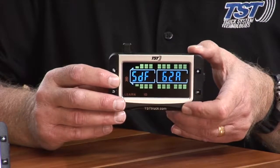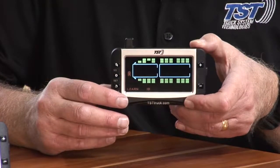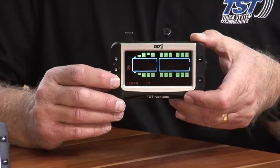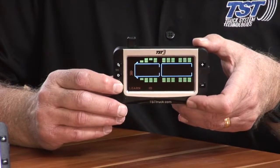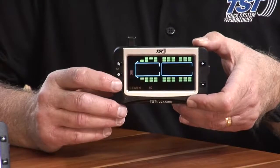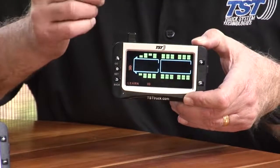In order to delete it, you push the set button so that particular code is flashing. Once the code is flashing, you hold down the back button until you hear three beeps, then immediately release it.